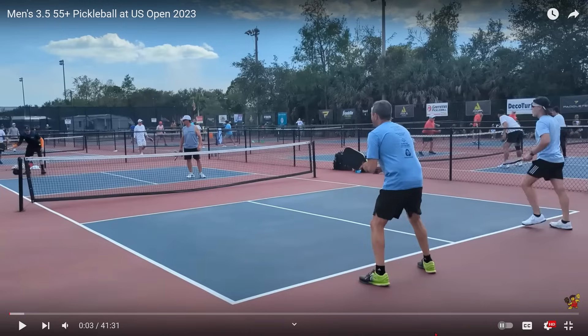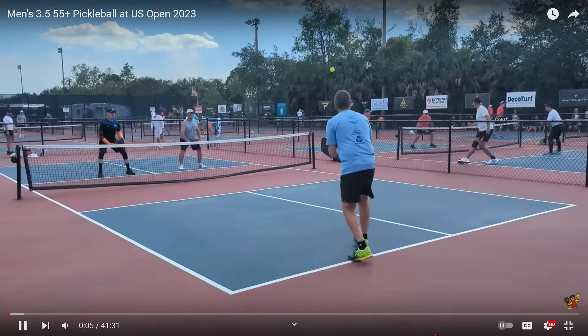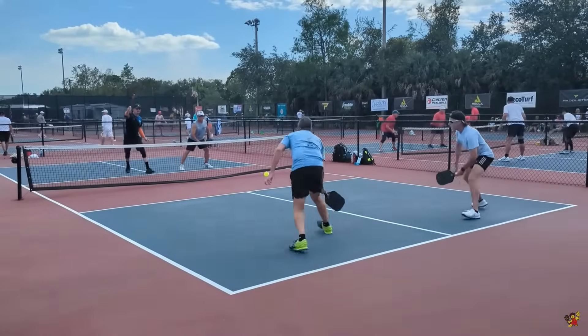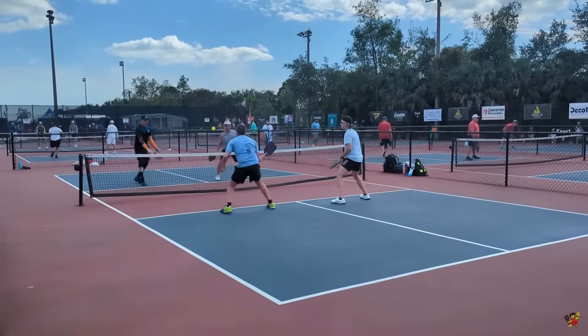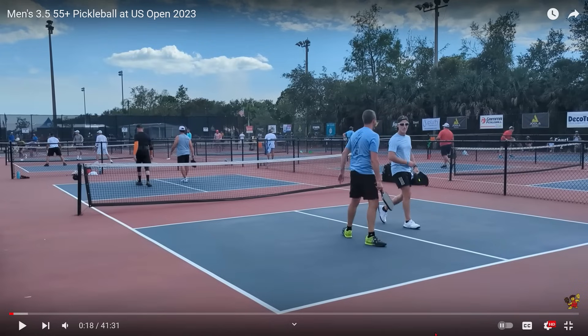Here are the players. The team in the near court is the team that is going to stack, as the player on the left is right-handed and the player on the right is left-handed. The serve was just made. Nice deep return. Having to defend here — nice job. Good hands. And the ball is put away. So a very good start to a 3.5 game. Both of these teams look very capable.